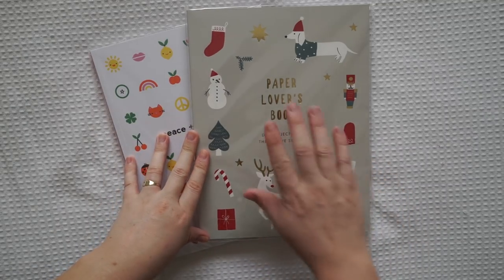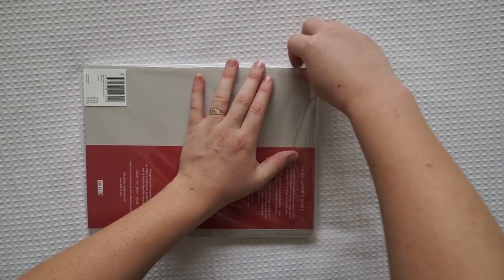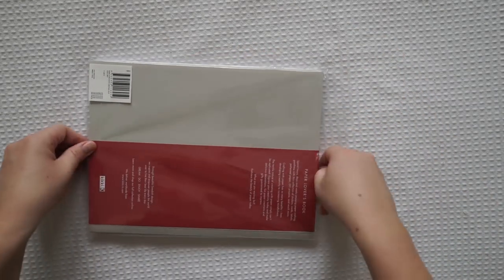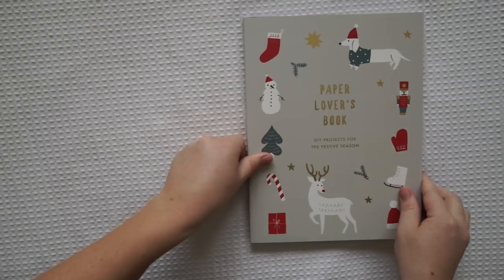I got the Christmas one for next year, or if I do something that uses a lot of wintry kind of theme things. I'll show you this one first and then we'll go into the other one later. Let's open this one up and I'll show you what designs they have inside. It's so pretty - gold, it shimmers so beautifully.